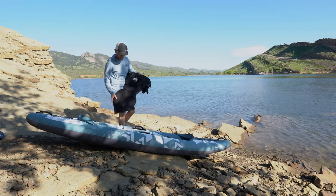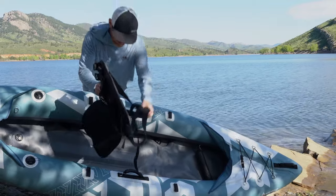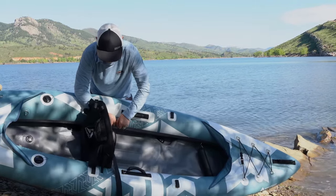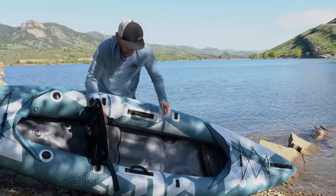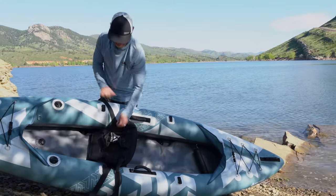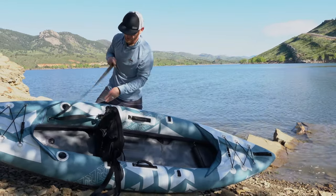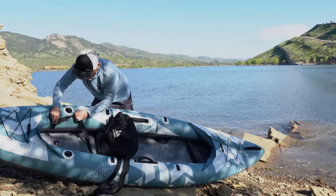After the kayak was all inflated, I installed the seat using the Velcro on the bottom of the boat and the bottom of the seat. I just put that into place and pushed my hand against it to get it to seat well. Then I took the rubber band from the straps, clipped the straps at the end using carabiner-style clips, threaded the strap through, and clipped it to the D-ring.